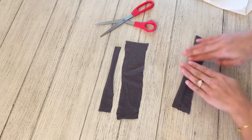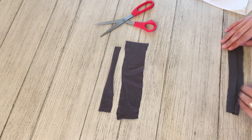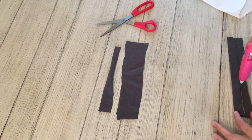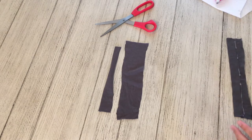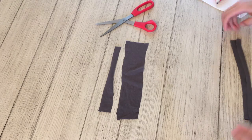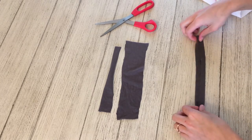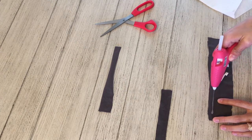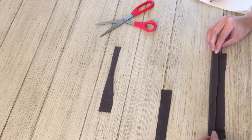Then you're just going to glue and fold the sides of the thicker pieces towards the center. It doesn't have to look perfect — you can always trim it to make it fit better. You'll be doing the same thing for the other thicker piece of material: just hot glue and fold the sides to the center.